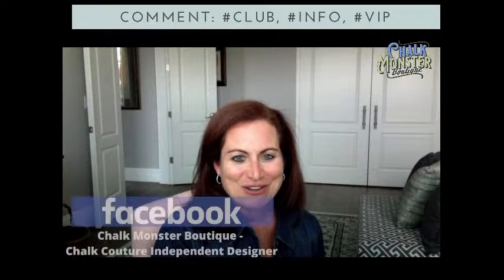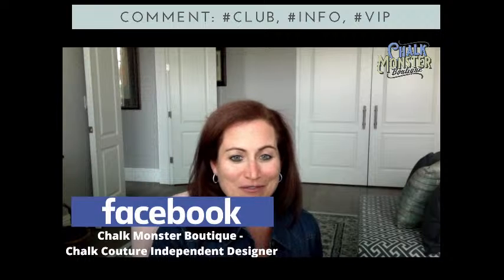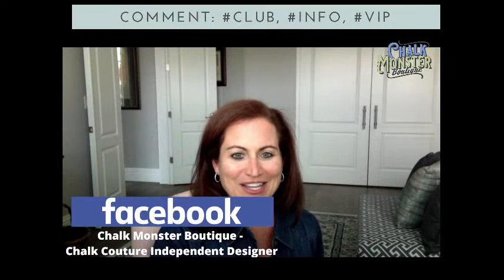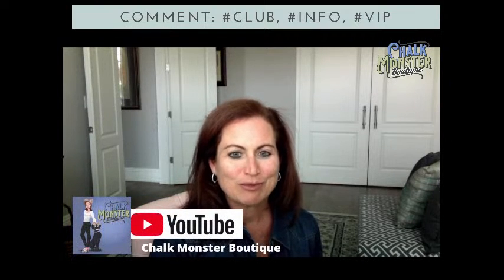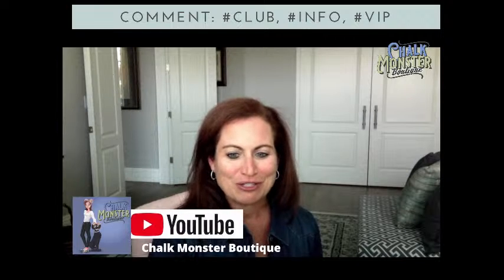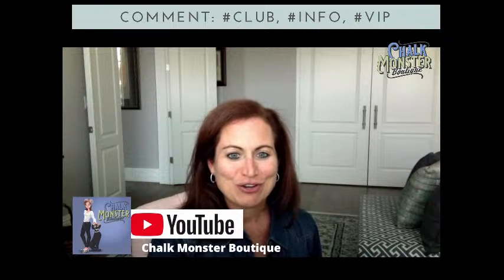If you're a designer, welcome designers — I love to have designers in my group, so type hashtag designer and throw me some hearts. If you're watching me on Facebook, I would love it if you would share or sprinkle this video with your friends and family. Also, I would love it if you would follow me on Facebook, like this page, and turn on notifications — there should be a little bell in the corner — so you never miss a single moment when I go live. If you are watching me on YouTube, my channel name is Chalk Monster Boutique. I would love it if you guys would like and subscribe.